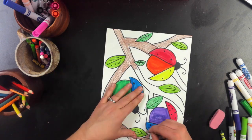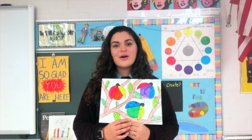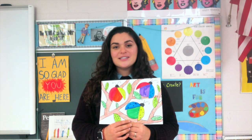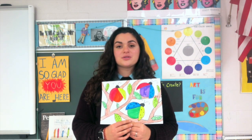And this is just about it. Woohoo! We're all done with our primary and secondary colored ladybugs. I can't wait to see how you did yours. Make sure you take a photo and post it into Seesaw or Google Classroom. Bye!